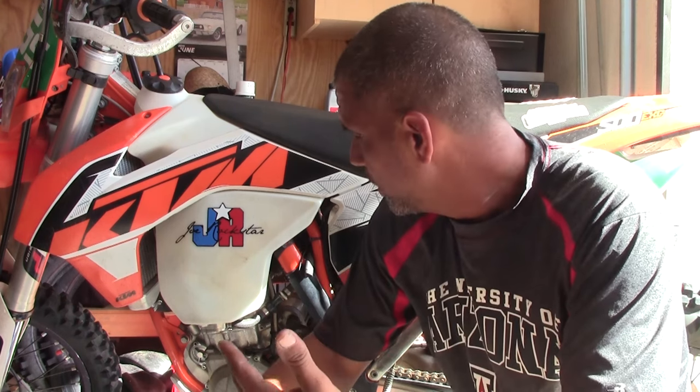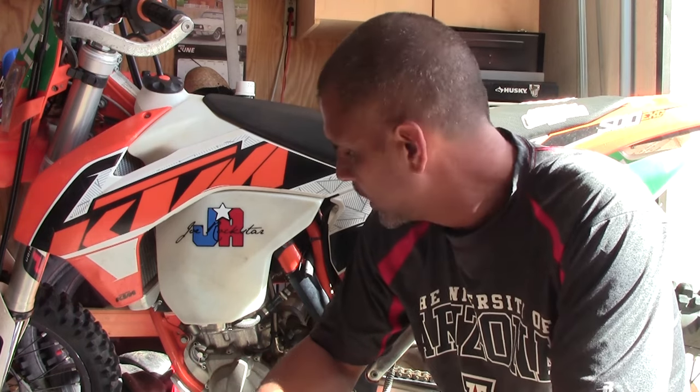Hey everybody. I was just doing a quick video for the maintenance series on cleaning your air filter. From what I understand, one of the best ways of taking good care of your engine is to keep your air filter clean and keep your oil changes up. I've already done the oil change — I didn't film it. There's plenty of videos on oil changes for the KTM.